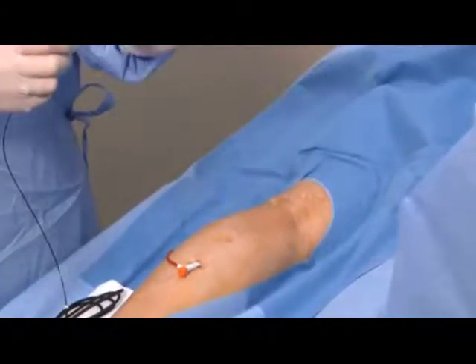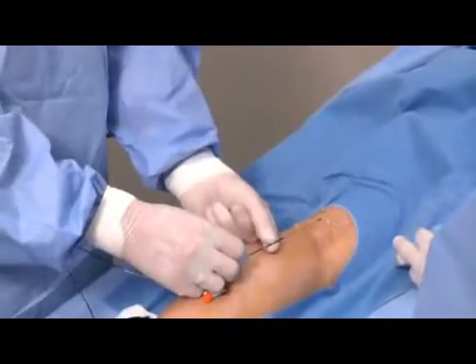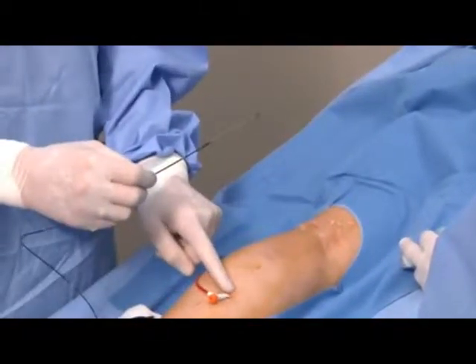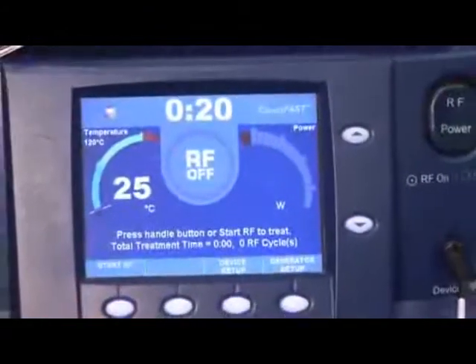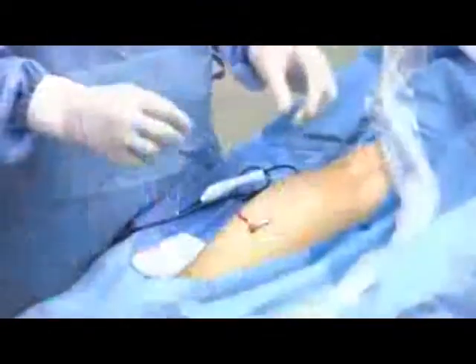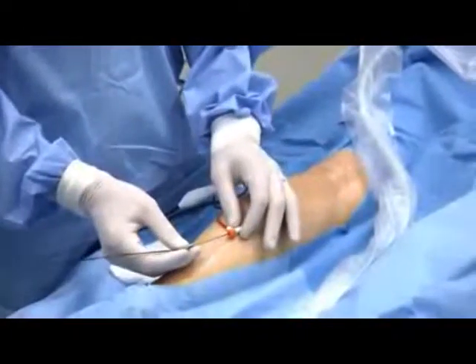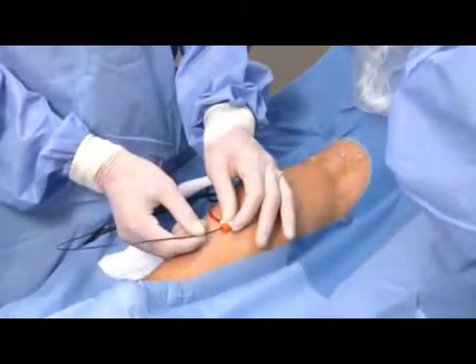And then, in a stepwise fashion as we apply energy, we will march this catheter back in several steps to the entry point in the back of the leg. This is the instrument that generates the microwave or radiofrequency energy that we use during ablation. The next step is to advance this catheter to the appropriate location in the back of the leg.